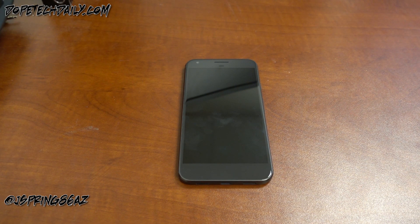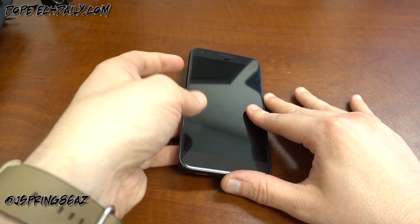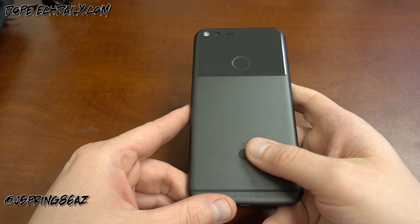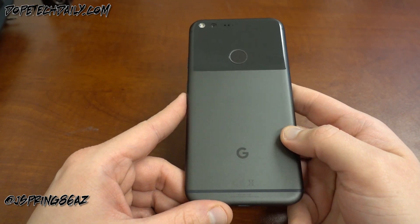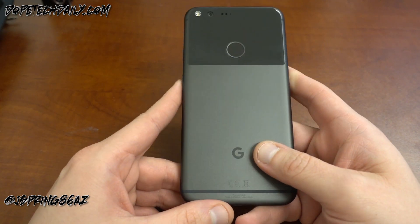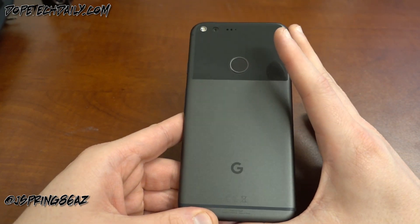What's up YouTube, Jeff Beck again from DopeTechDaily.com. Today I'm bringing you guys my 72-hour impressions on the Google Pixel and the Pixel XL, and also I want to do some follow-up on the camera problems video that I posted a while ago. I'm going to jump right in because I want to get to this.